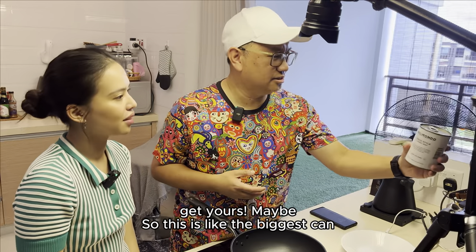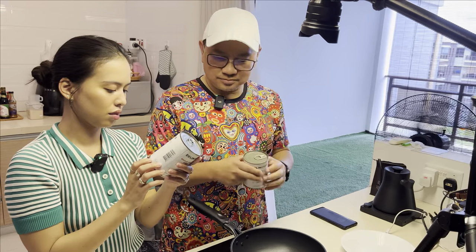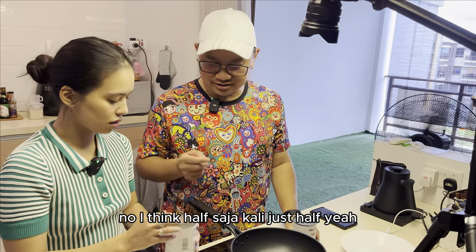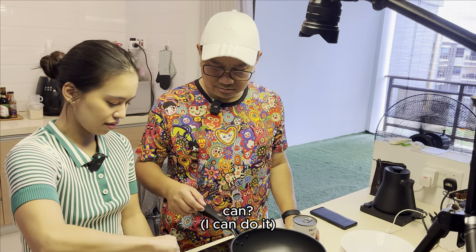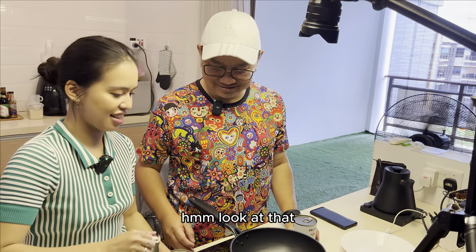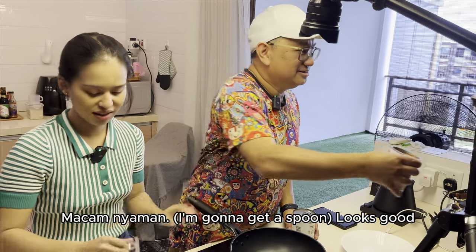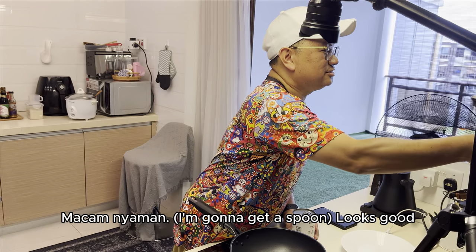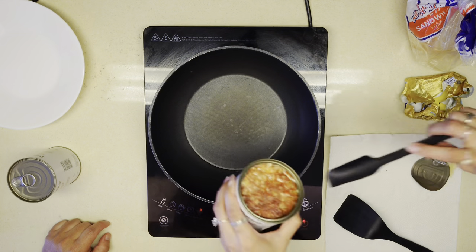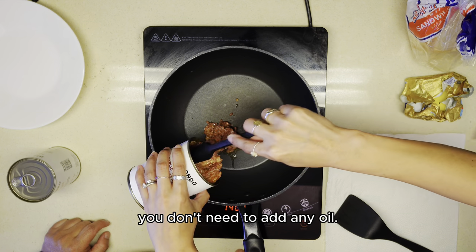So this is like the biggest can — I think this is about 570 grams. So are we going to cook the whole thing? No, I think half. Just half. Mmm, look at that. Looks good. So this is half, right? Since it's already oily, you don't need to add any oil — it will be just nice.